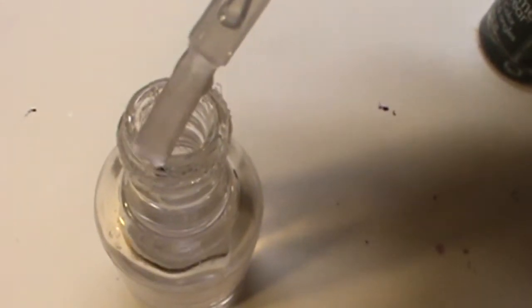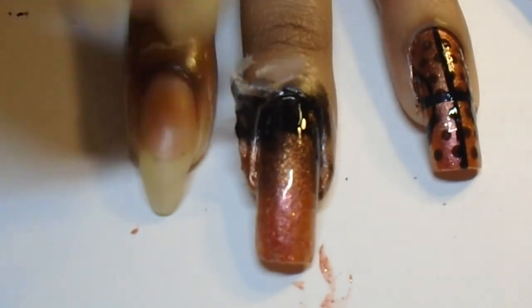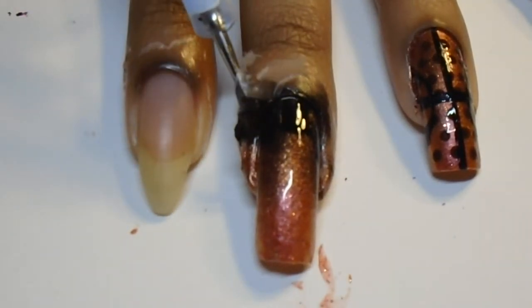Now working quickly, use that clear coat to blend the colors together and to give you a smooth finish. And because you used your glue from earlier, just peel that bad boy off.